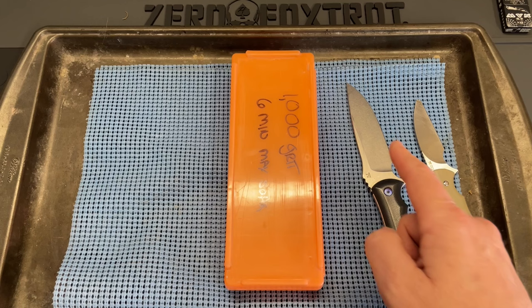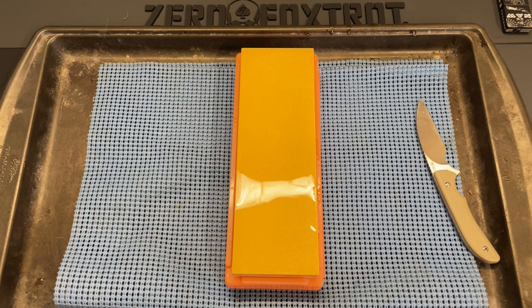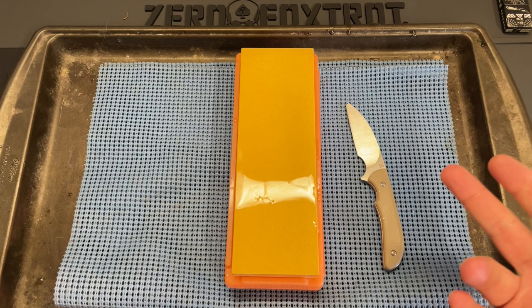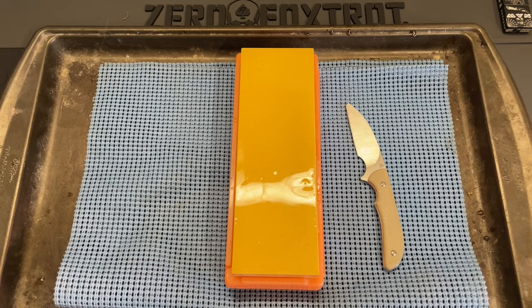We're going to start with the budget steel and then do the 20CV. I will time-lapse the sharpening for you. The stone has soaked. I do have an additional bottle of water here to make sure we've got fluid on top of the stone — you don't want to cut on a water stone without the water, it's just not the way it works. These knives are both completely dull. Let's go ahead and start — I'm going to time-lapse you right now.